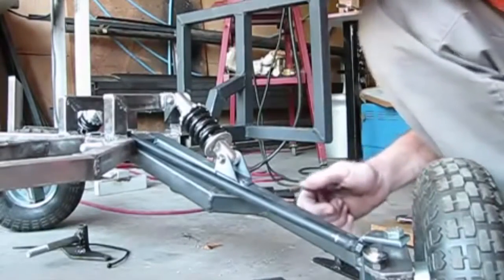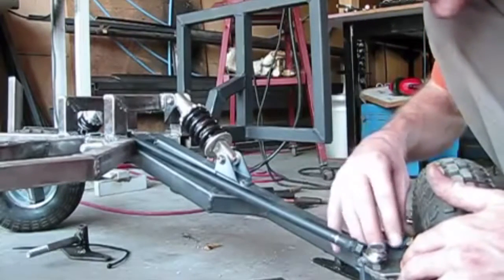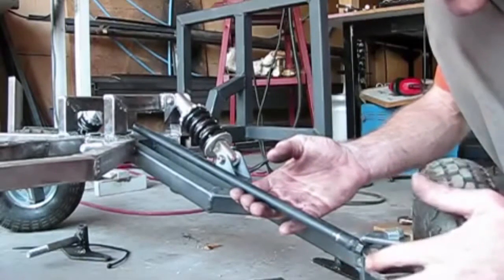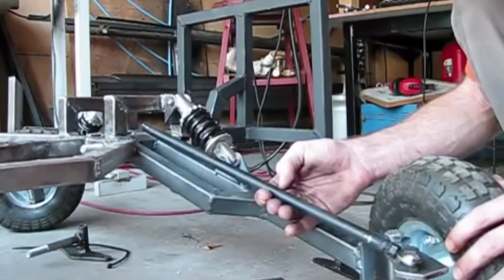I'm working on the steering now and I built a spindle for it. The problem I'm coming across is that when I take my tie rod and stick it on here, when I turn one direction it seems to work all right — I seem to have enough clearance.